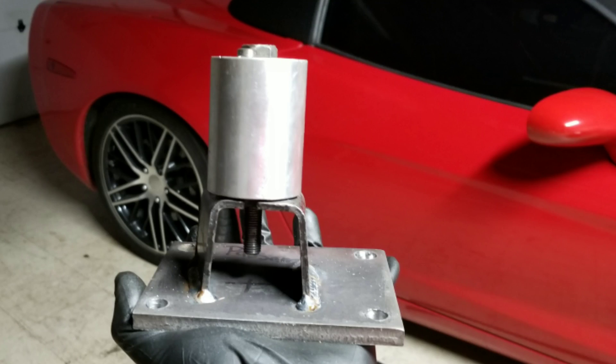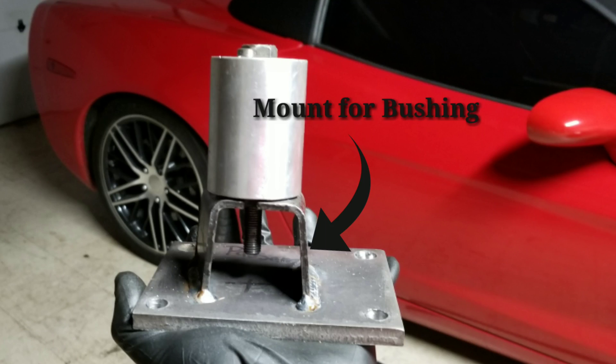Also you're going to need two 3/8 inch plates and those are going to be seven inches by two and three-eighths inches, and these are going to serve as the mounting bracket for the bushings.